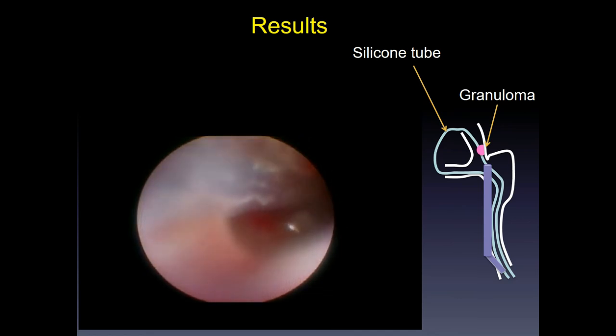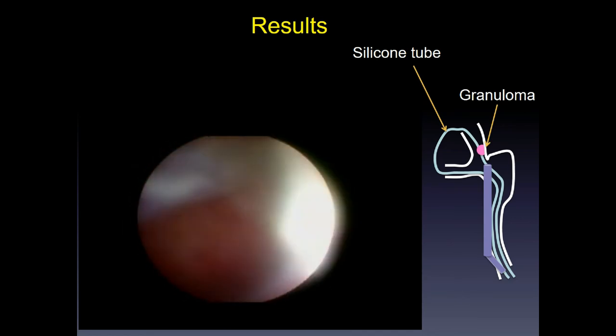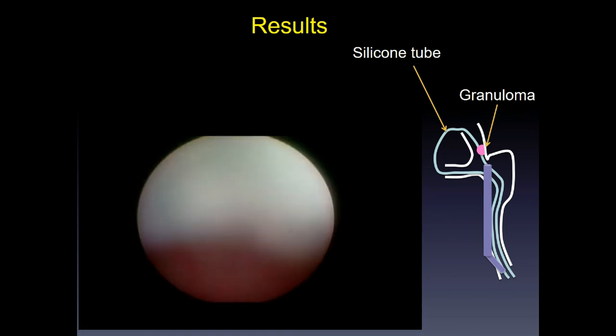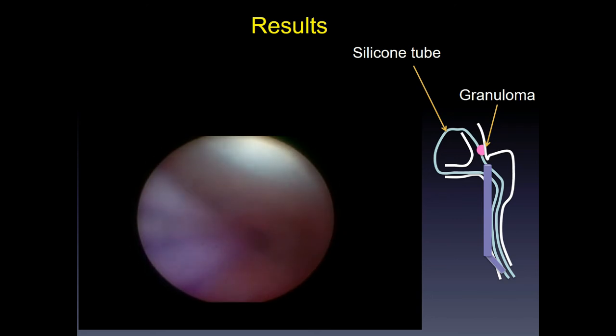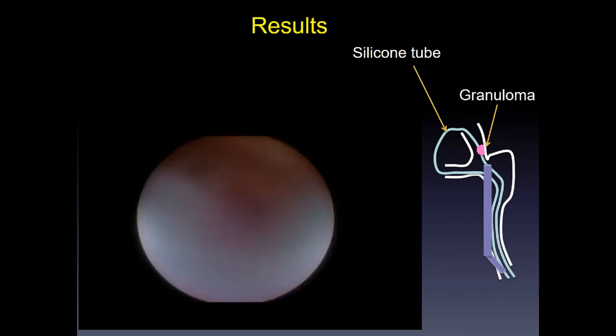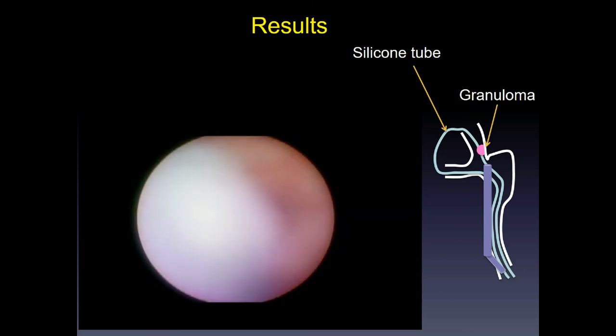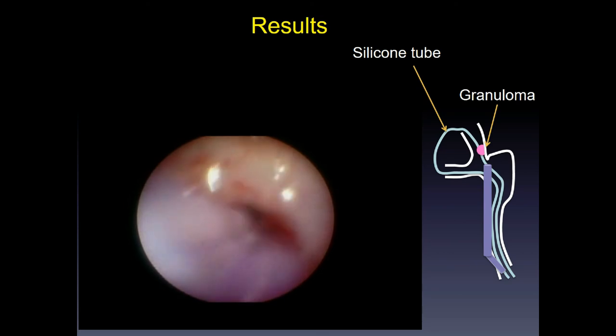Common canaliculus, passing through the mucus, and arriving at the inferior part of the nasolacrimal duct. We can see many capillaries in the mucosa.